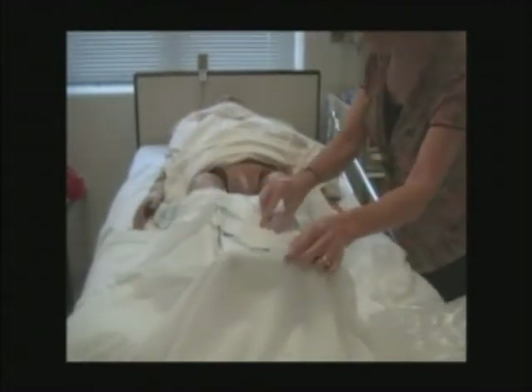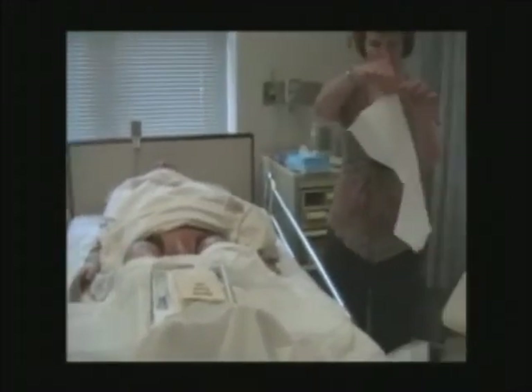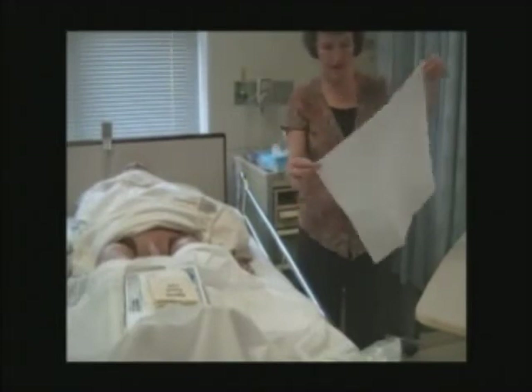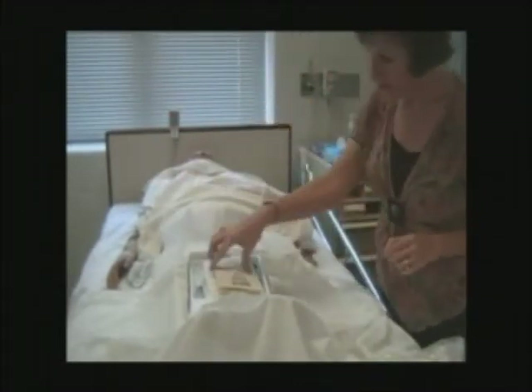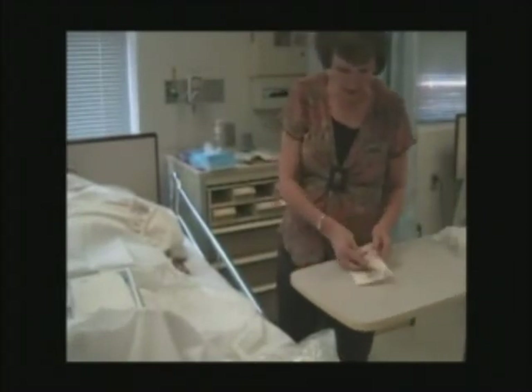Open the tray away from you, away from you, away from you, and down. Come back handling just the edges. Just drop that. Get in and get out with your sterile gloves, keeping an eye on your sterile field.